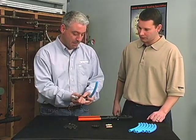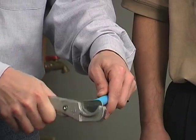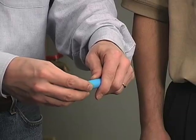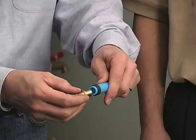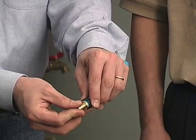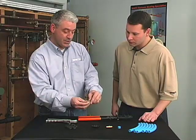First, take your pipe and make sure that you've got a nice, clean, square cut. Next, take your copper crimp ring and slide it over the pipe — you'll get a nice, tight fit. Take your fitting and insert it completely into the pipe to the shoulder of the fitting, then push the crimp ring back to within a quarter to an eighth of an inch of the shoulder.